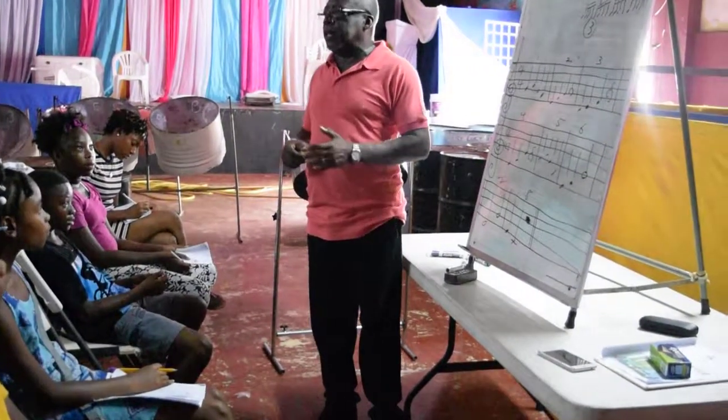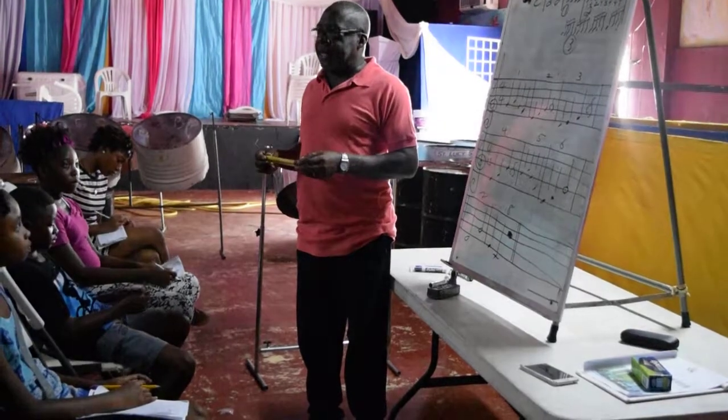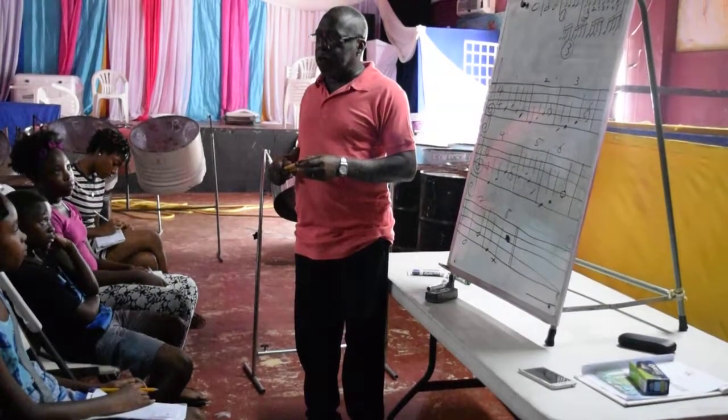Now let's see how you recognize the notes on the staff. As I point, come call the notes.